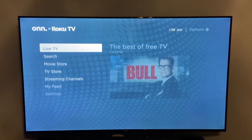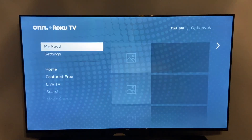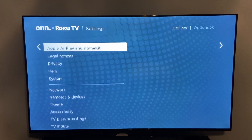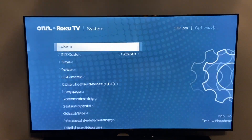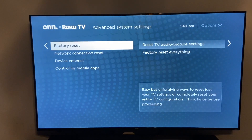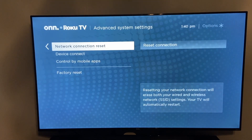What you can do to fix this is go down to your settings, then scroll down to system. Once you're there, scroll down to advanced system settings. You have a few options here — scroll down to network connection reset.